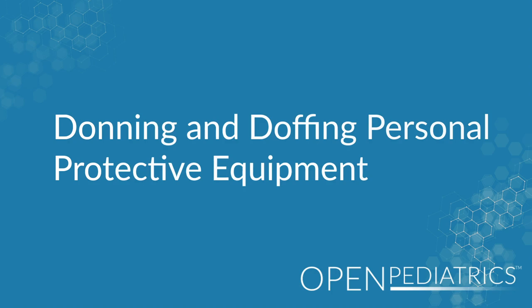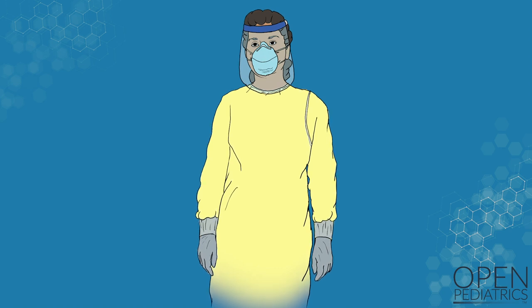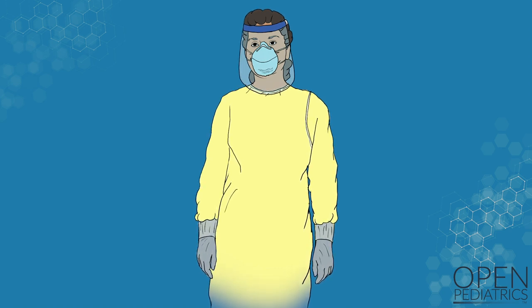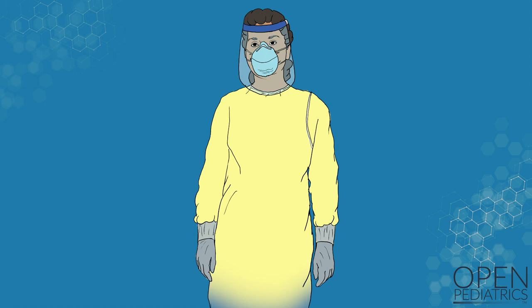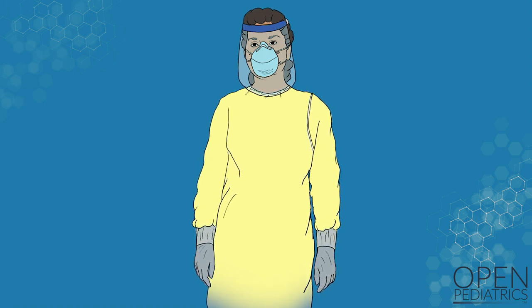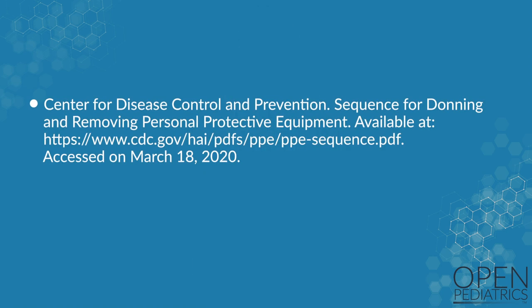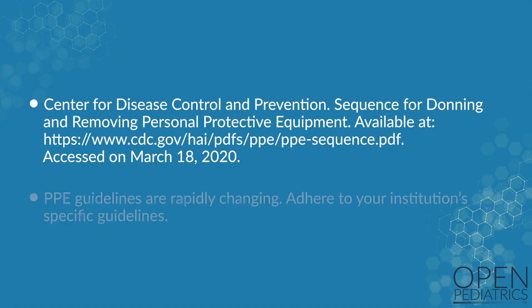Donning and Doffing Personal Protective Equipment. Putting on, or donning, and taking off, or doffing, personal protective equipment is an essential part of being able to safely care for highly infectious patients. In this video, we will demonstrate techniques for how to properly don and doff PPE, which are based on recommendations from the Center for Disease Control and Prevention. But you should make sure to adhere to your own institution's specific guidelines.